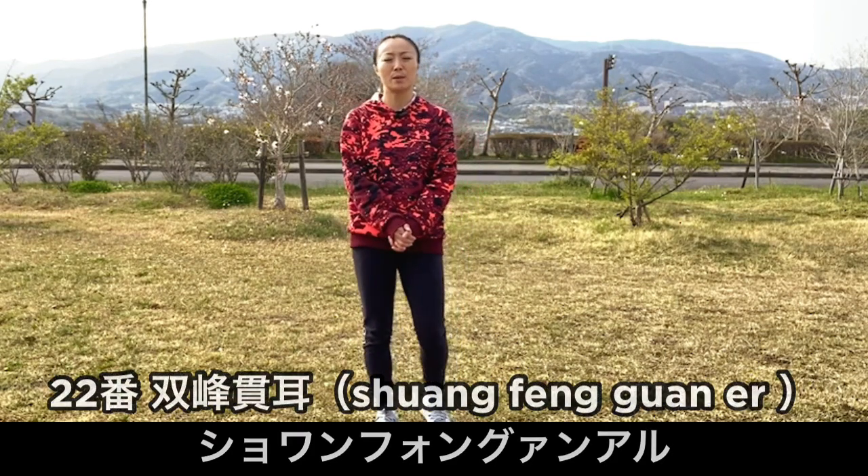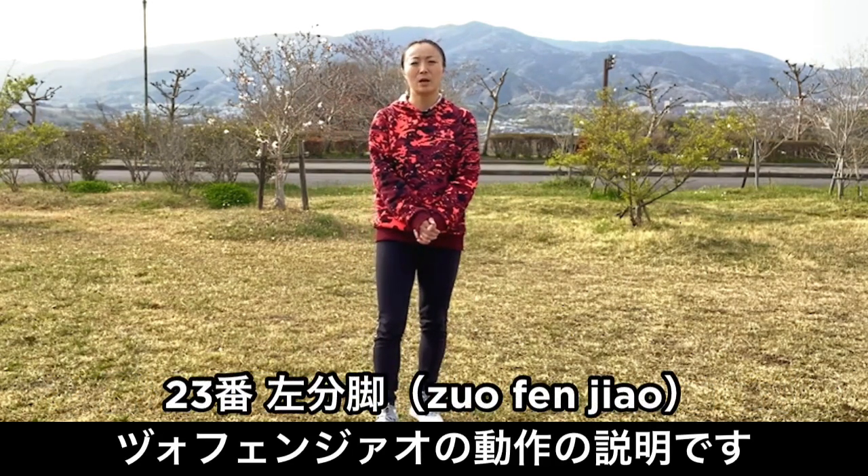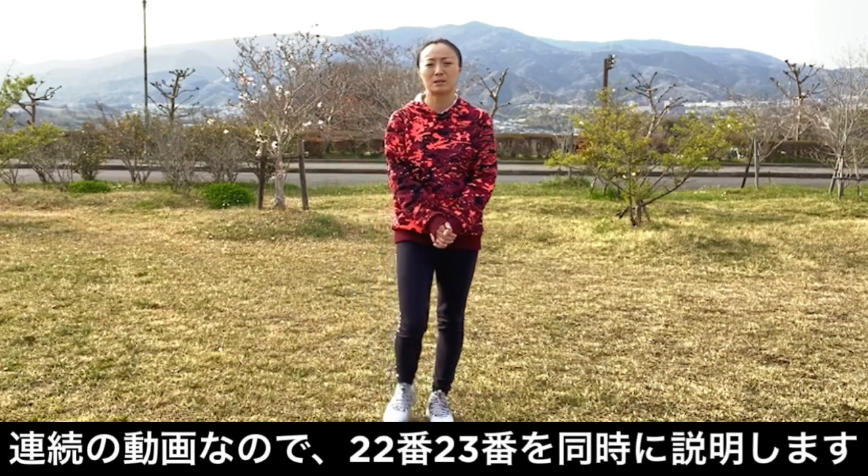まず22番の動作は「双方貫耳」と言います。次、23番の動作は「左分脚」と言います。連続で説明させていただきます。